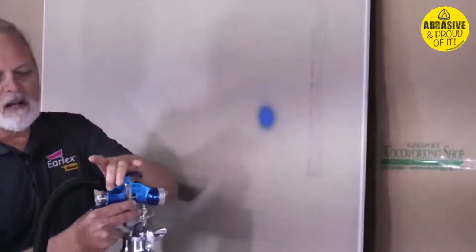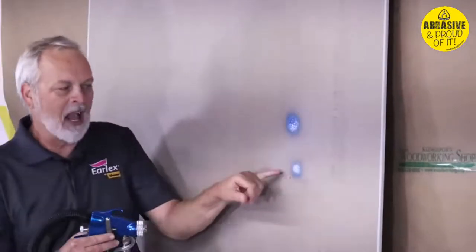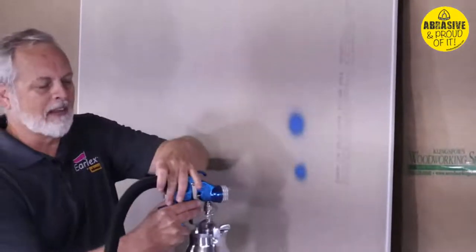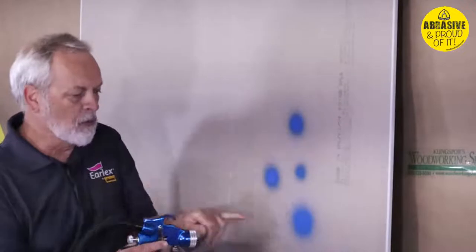If I cut down on my paint flow I can start to eliminate some of that spitting. I'm going to go about a quarter turn and see how much of a difference that makes. Just a quarter turn — let me go back that quarter turn to show you what it looked like again, and if I go up a quarter turn it gets even worse.